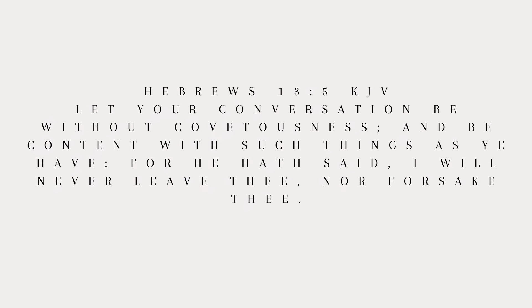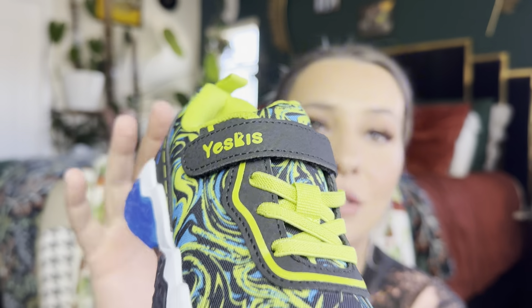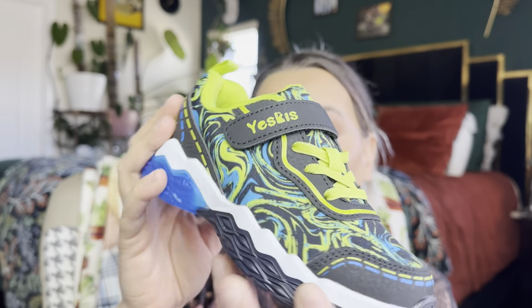Hey everyone, welcome back to my channel. My name is Darlene. Today I'm going to be reviewing these shoes right here. They are by this brand and as you can see they are light-up shoes. My son is so excited about this.